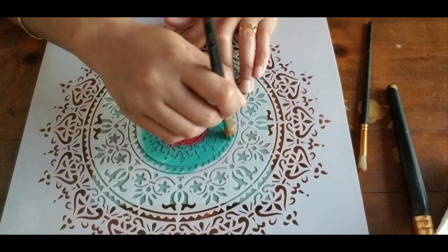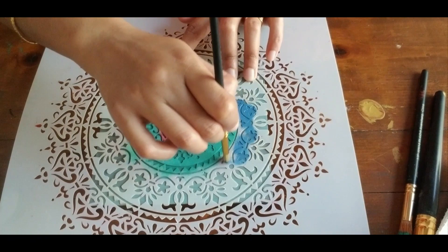Later at the end of this video I will show you how to use these plywood pieces to make a wall hanger.